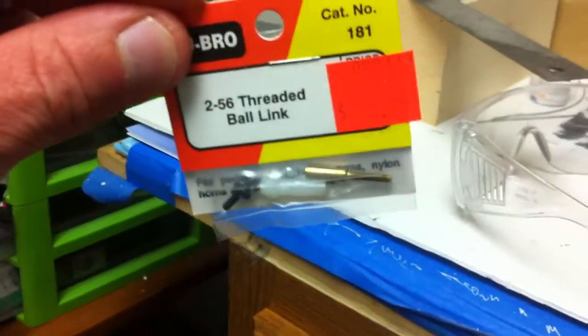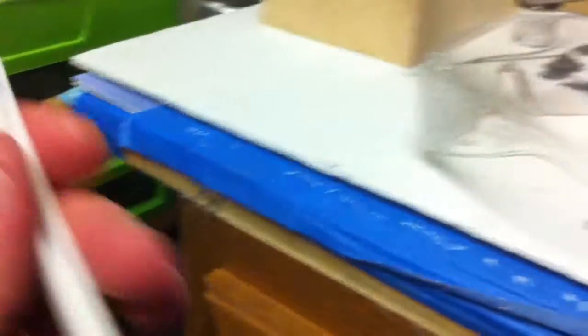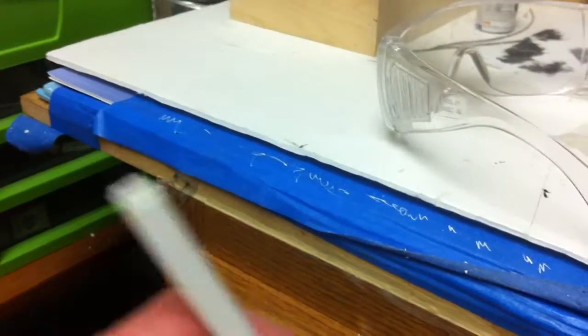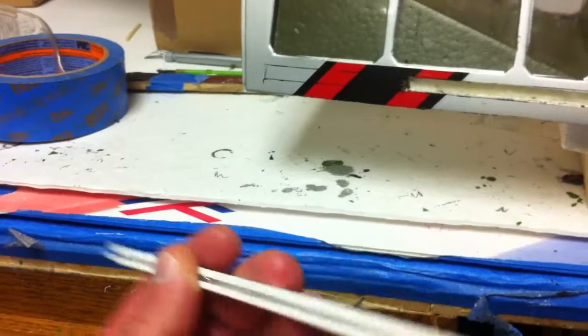I typically use 256 ball links that slide through the canopy rail. That's how every one of my models have been done so far, with the exception of the larger P40 — that was done with a T-rail sliding through the channel.